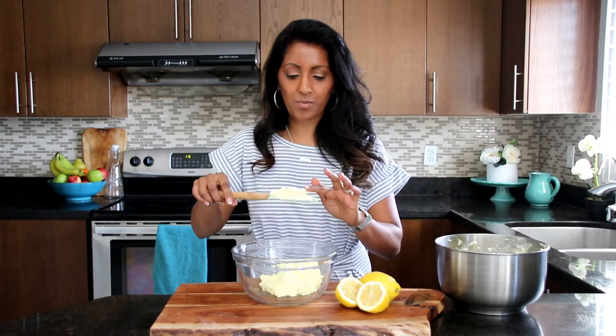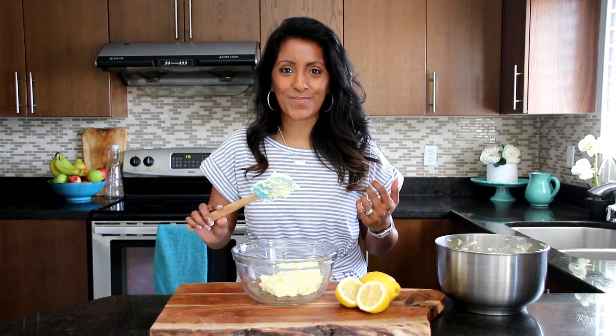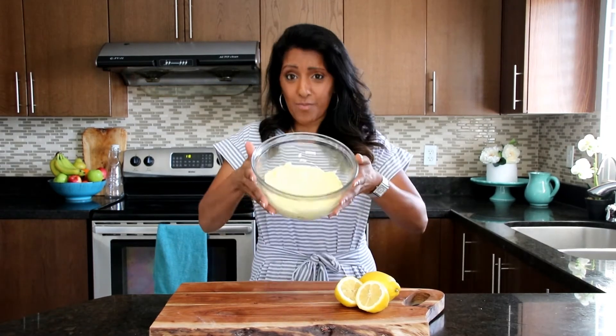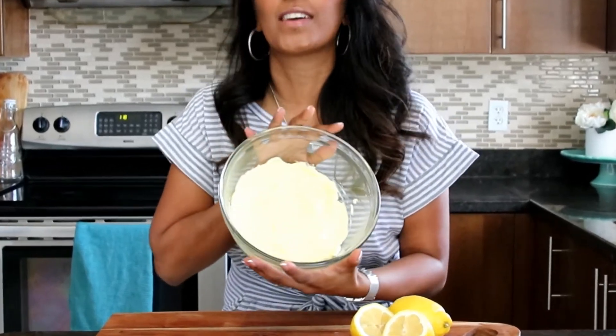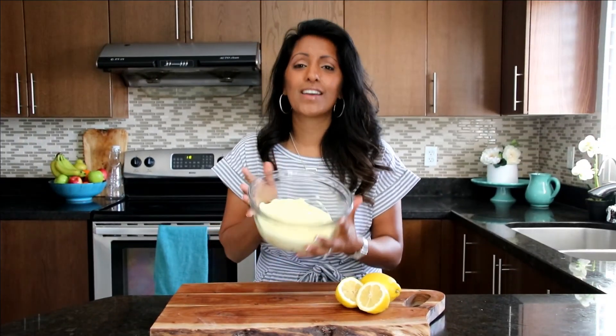I'm actually going to try this for a second. Yes, this is such an amazing filling. I love it. Lemon mousse pudding — so good. And we're all done. We've made our lemon mousse pudding cake filling. It looks amazing. Look at this yellow color, it's so beautiful. It tastes so good. I wish you could eat it right through the camera right now because it's so good.